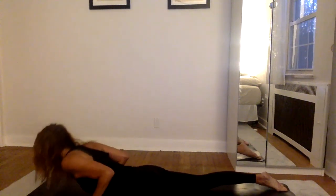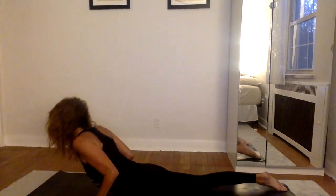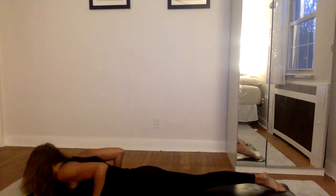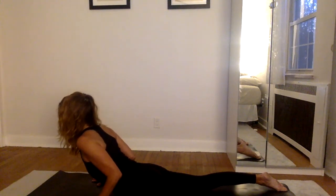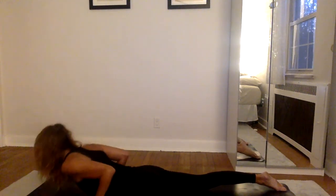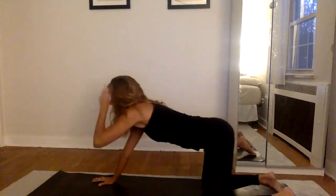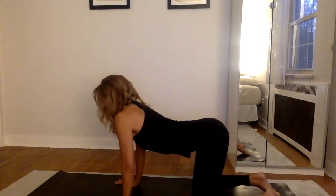Inhale — move your ribs off the floor. Exhale — lower the ribs back down to the ground. Inhale — lift the ribs off the floor. Exhale — ribs slowly back down to the ground, but keep the fronts of your shoulders lifting, elbows drawing back. One more time: inhale, rise — elbows continue to bend, draw the shoulders down away from your ears. Exhale, release. From there, push up to the hands and the knees inhaling, extending the spine. Exhale, round your back.